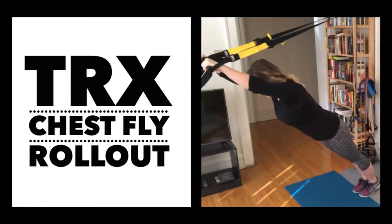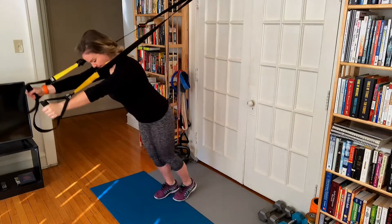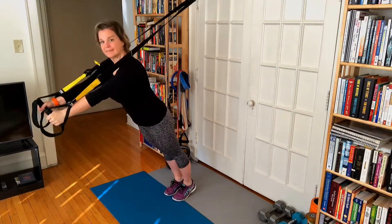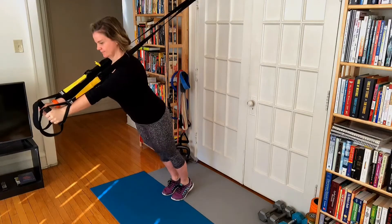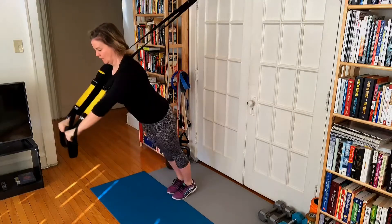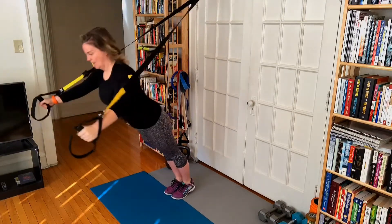Hello and welcome to your one-minute tutorial of the TRX Chest Fly and Rollout. We're combining two different TRX exercises. Let's begin with our straps fully lengthened. Stand facing away from the anchor. If this is your first time doing this exercise, place your feet about hip width. For more challenge, put the feet right next to each other in a narrow stance.